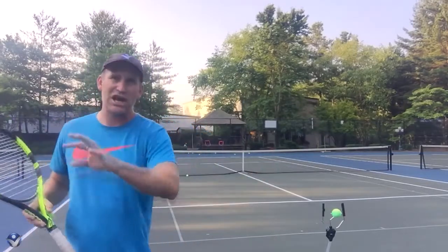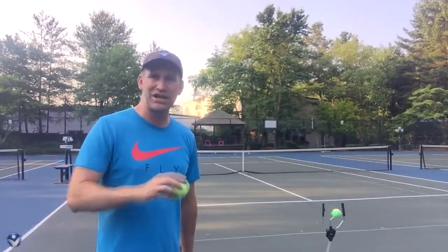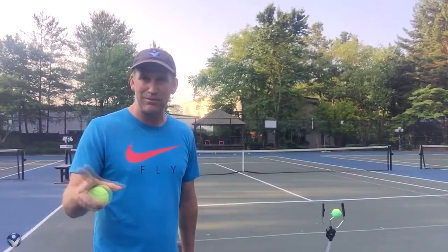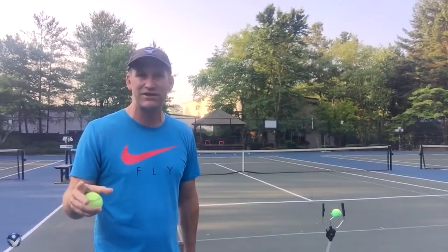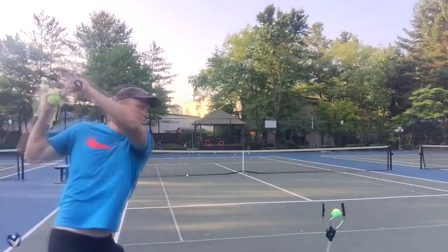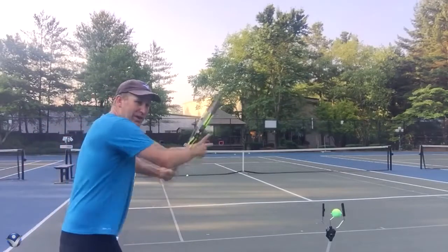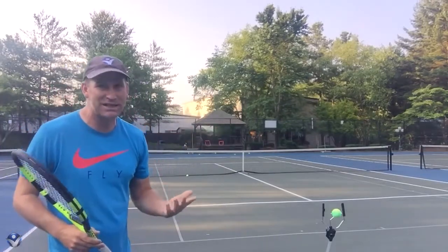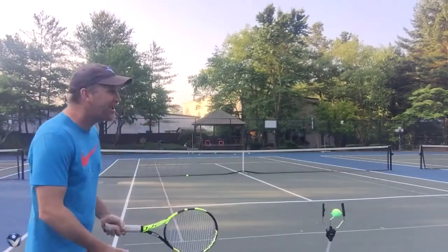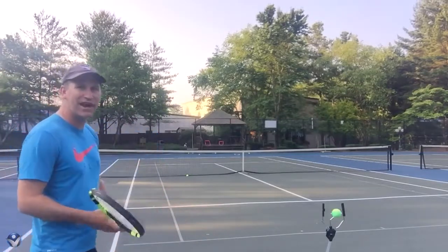Your topspin is always going to be a shot that, since it naturally wants to fall in the court, you can develop and be more aggressive with. Your slice is most likely going to be more of a placement shot, a strategic shot, a defensive shot. You're never going to be able to just whack really hard at a slice. I can swing that fast on the topspin forehand and not look silly, but on the slice I look like a poor player.